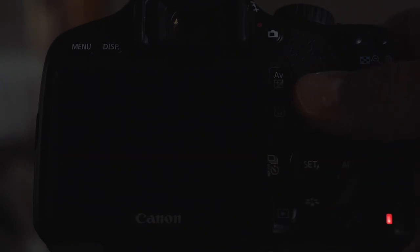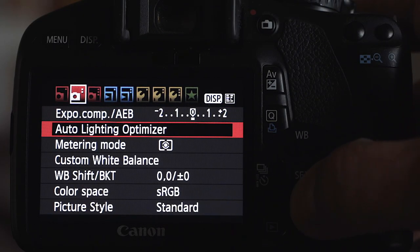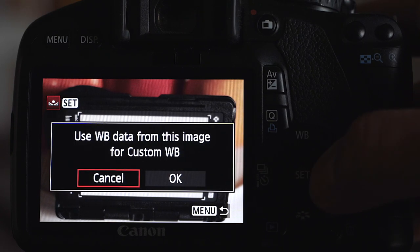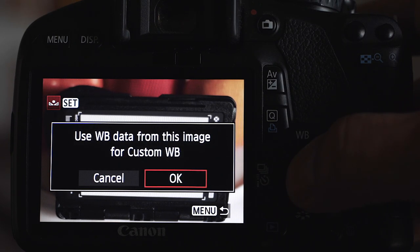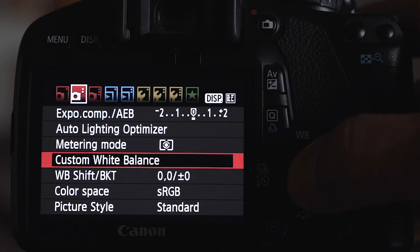I like to use the auto white balance when I'm taking this picture. Then I go to the menu, scroll down to custom white balance, and this allows you to go through your pictures so you can select the one you want to base the custom white balance setting on. If you don't already have your camera on the custom white balance setting, it will remind you to set your white balance to that custom white balance symbol.